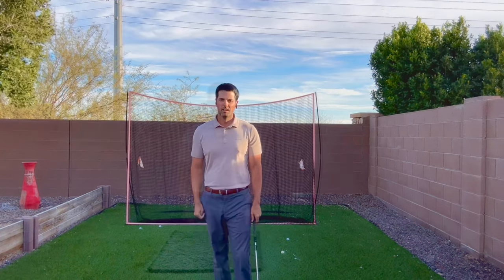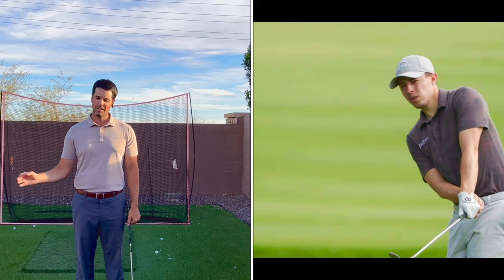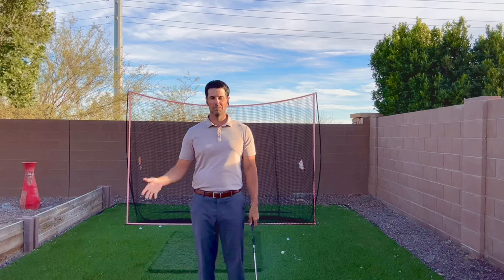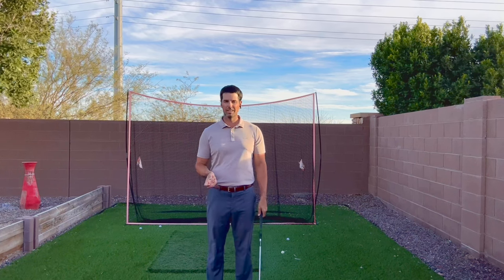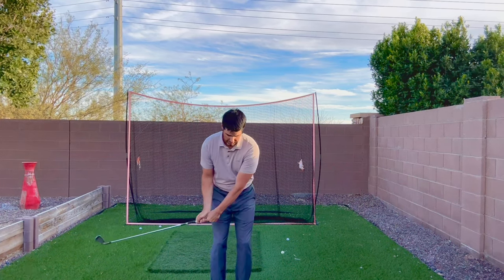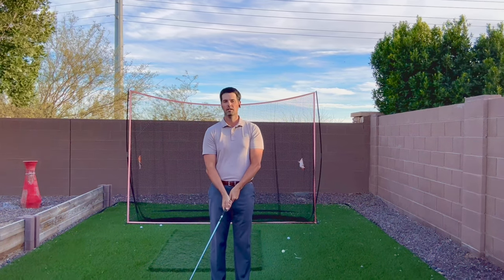Our next topic is left hand low when it comes to chipping. If you don't think any professionals do it, I thought so too until I saw Matthew Fitzpatrick do it — and I believe he won the US Open doing it, which I thought was very different and strange. A lot of golfers are right-side dominant, so they tend to take it back and then their body stops and their hands flip, or they just try to hit it with their right hand — I've seen that over and over on the lesson tee.